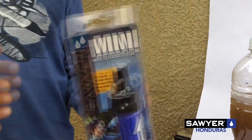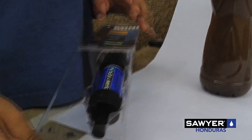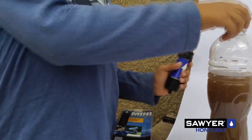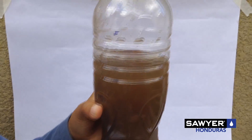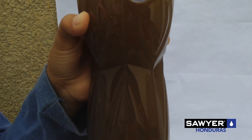Enough talking guys, it's time to show you how this water filter works. So we want to open this, and then — see this bottle of water? It can contain a lot of material and bacteria, and you can get sick even by drinking this water.